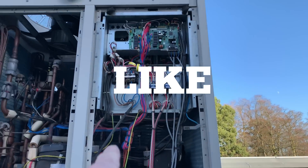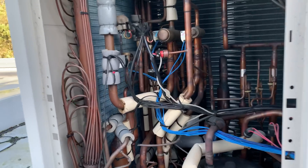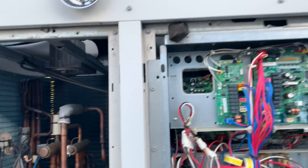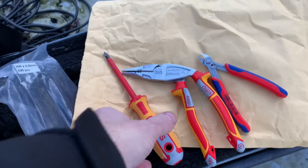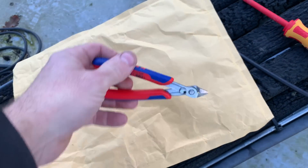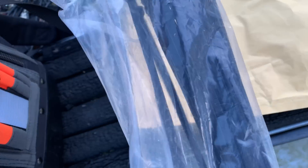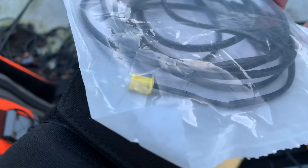We're back at this one — the Daikin VRV with the faulty suction thermistor, that's the one down there. I've isolated these and turned them off. We've got a few turning tools for this, a screwdriver. I've got these just to unplug, and you all know about these flush-cut cable ties. I've got a few cable ties, and then I've got the right thermistor — there we are, that's our thermistor with the yellow plugs.